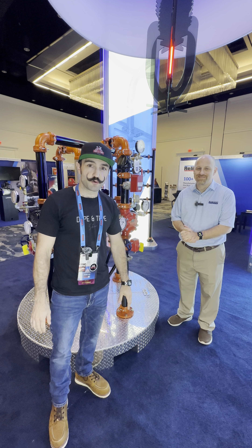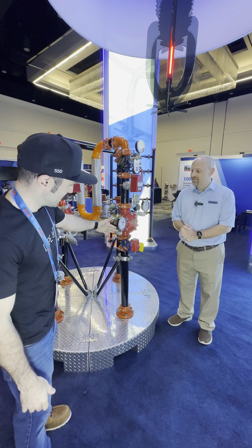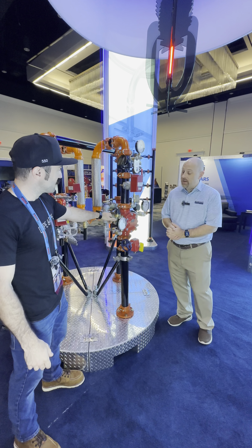Yo, what up? It's Bobby. We're at the Reliable Booth at AFSA 42 in Orlando. I'm with Brandon, and we're going to check out the model PRV's 2.5 pressure-reducing valve in the market.